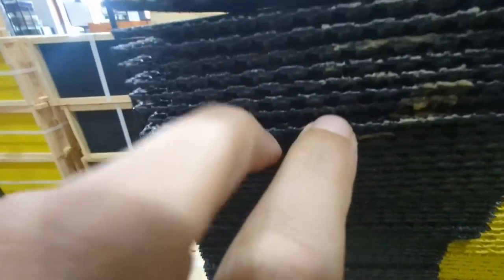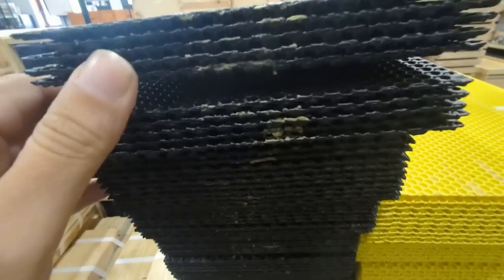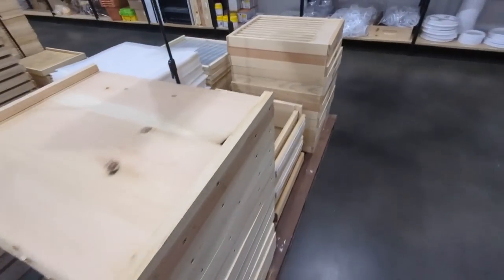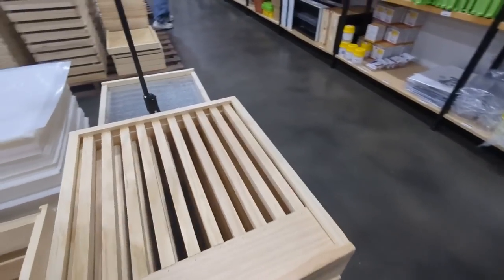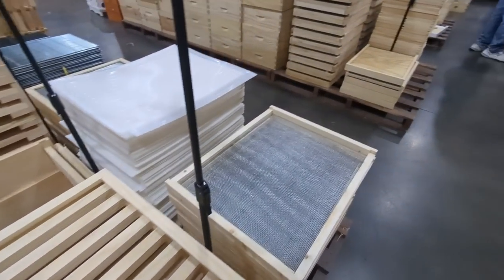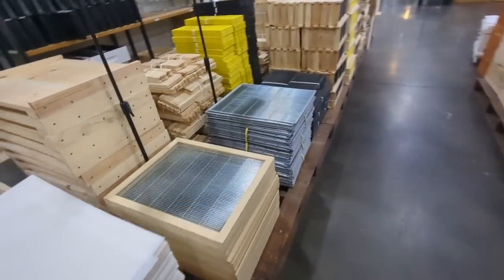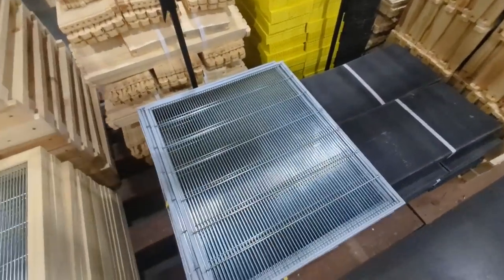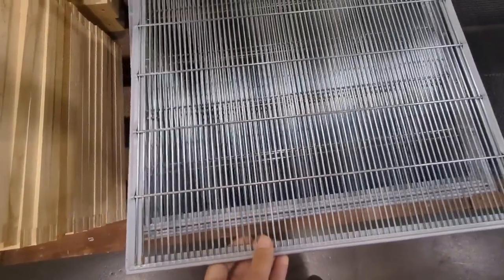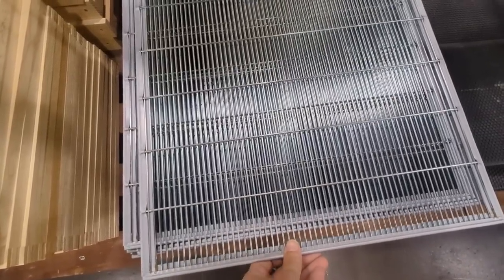If you see here, they've got this yellow on the bars - that's wax they've brushed on so it helps the bees smell it and know that's where they build their foundation. These are queen excluders, so the queen can't come up to the boxes where the honey is being stored. There's no chance of eggs or brood being laid in the honey supers.